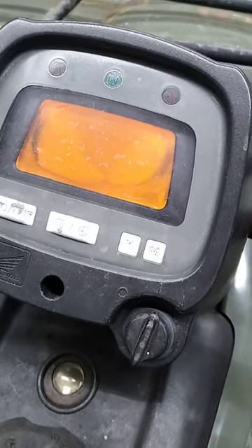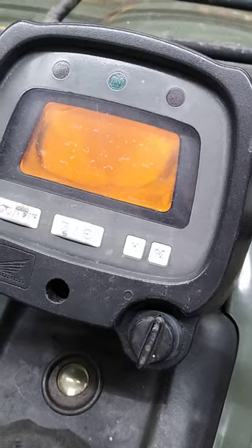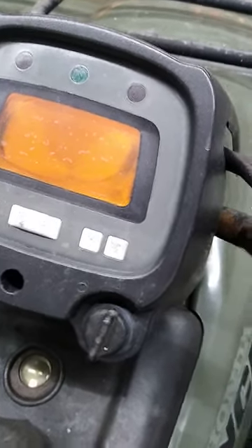I've replaced the battery and the rectifier, checked all my connections and all my grounds, and I cannot find anything wrong.